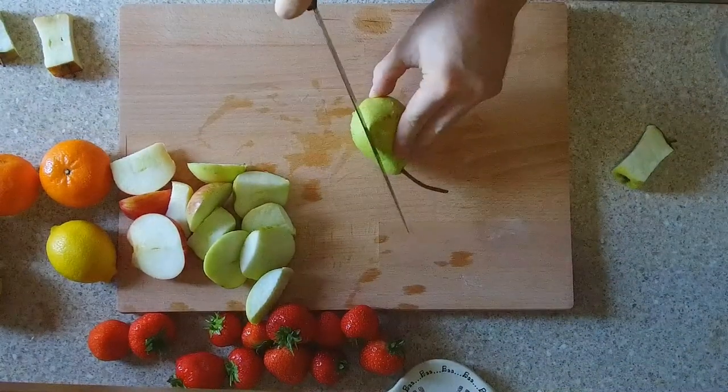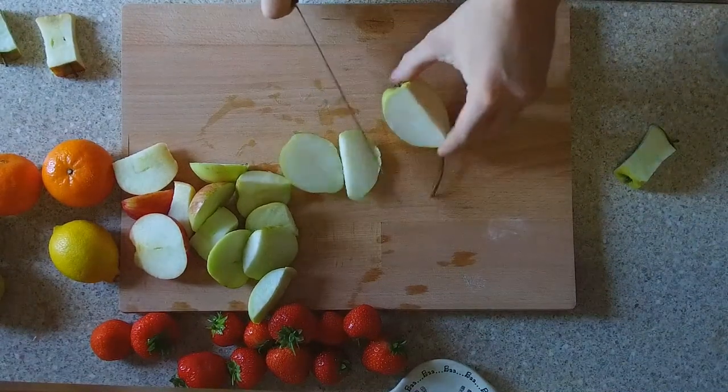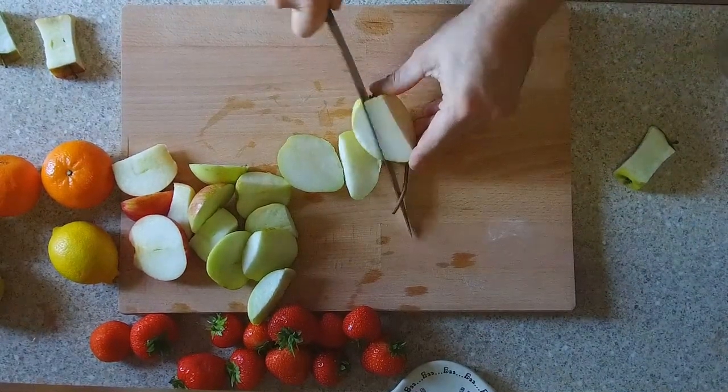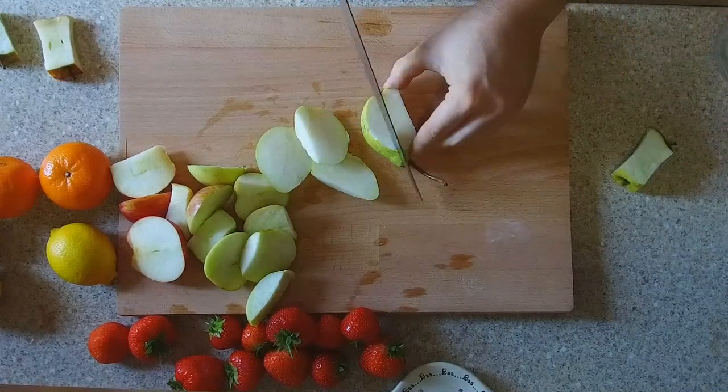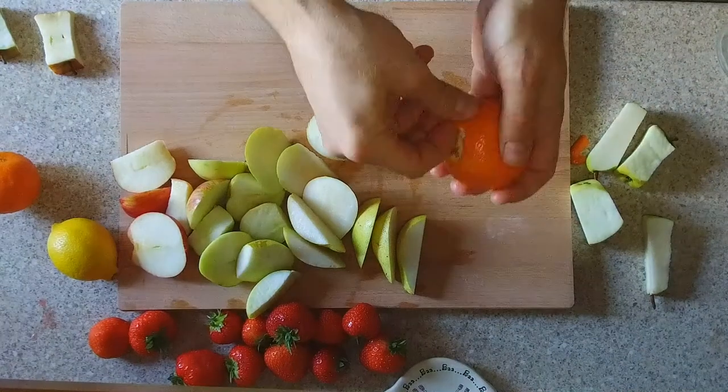As you can see here, I'm taking a knife to a pear and using my amazing chopping skills to divide the fruit into segments so it is easier to put in my juicer.